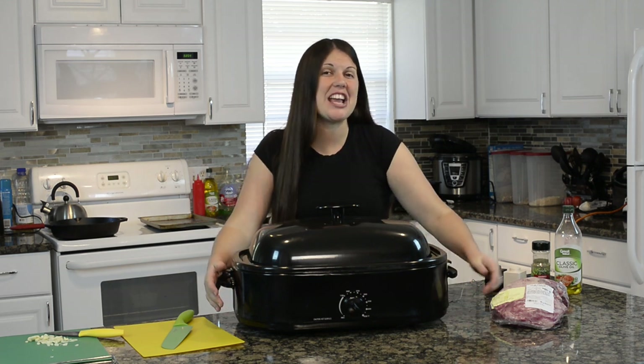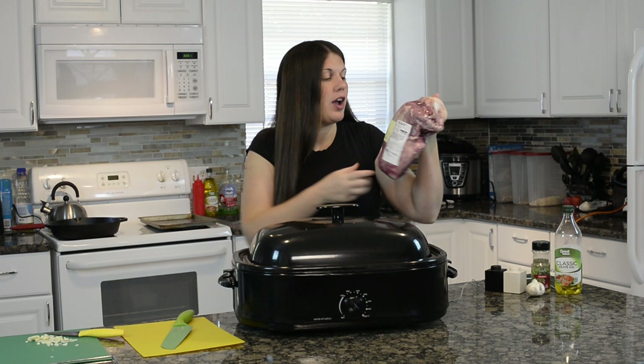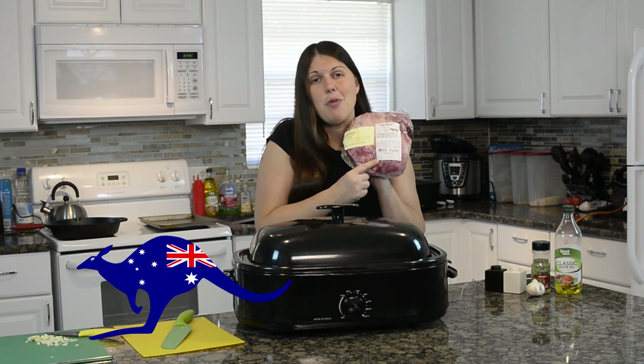Hey everybody, welcome back to Keeping It Real in the Kitchen. I'm Candace Cole, thanks so much for joining me. We are going to make lamb inside our roaster. This lamb is all the way from Australia — born, raised, and harvested in Australia, and then it came right here to America so I could put it inside this roaster and show you how to cook it.